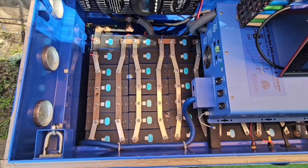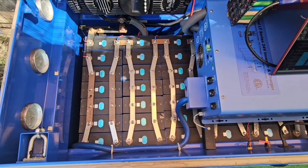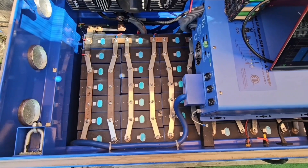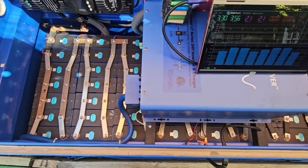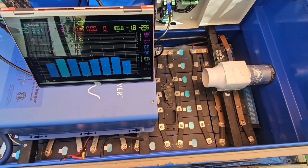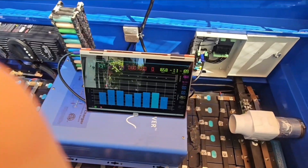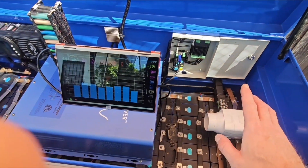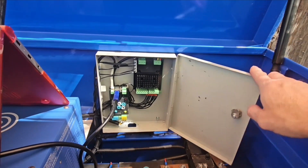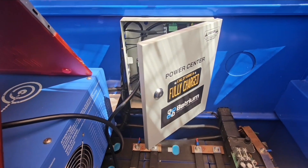My build consists of 280 amp-hour EVE LiFePO4 cells. The reason I went with this is the amount of capacity I have — I have 56 cells, which is set up in 24 volt. The reason I didn't go 48 volt is because I see lots and lots of failures with the BMS. I'm using a Batrium BMS. I also built my own power station and power center.